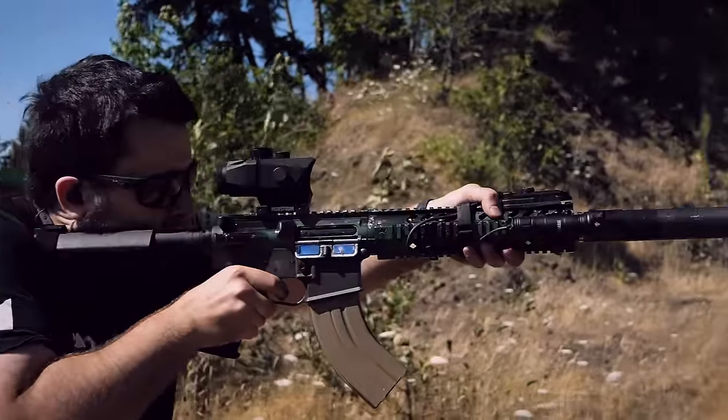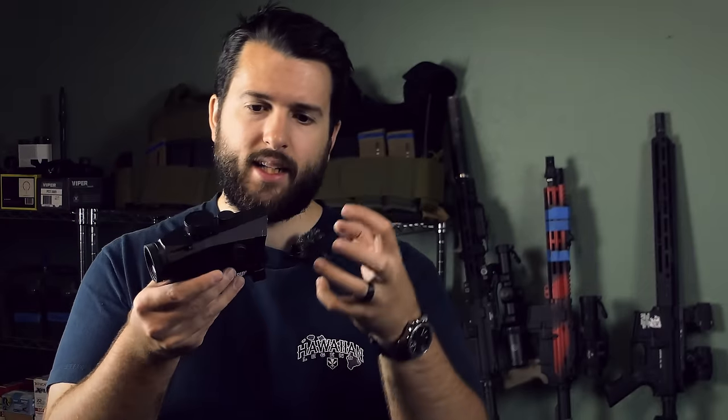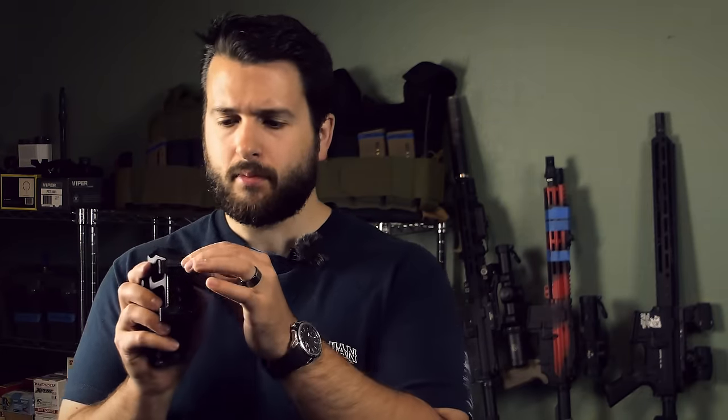Prism optics tend to be very tanky in their construction because they're a compact block of aluminum and glass, which lends to their durability versus a thin 30mm tube that is not particularly thick with glass inside, stretched out 10 inches long. This has a much more condensed, compact hunk of aluminum — you could probably beat this with a hammer and it would be just fine. That being said, one thing that does hold this optic back a little bit is actually going to be the mount. It uses two very small locking tabs to hold it in place, and there is no integrated recoil lug.